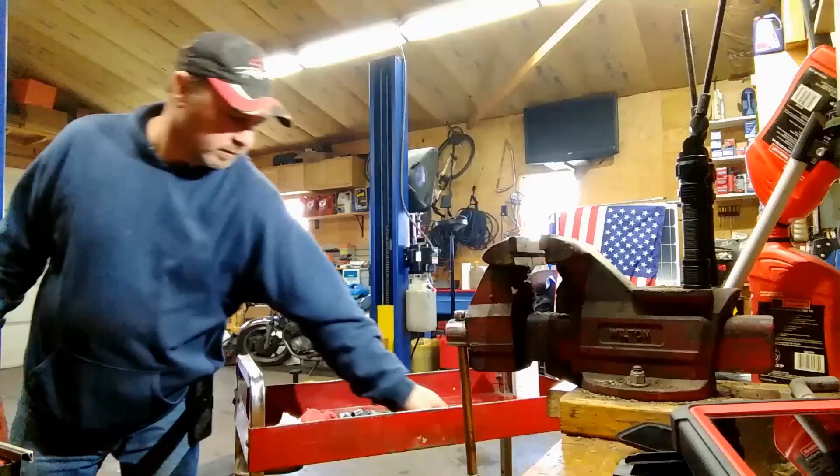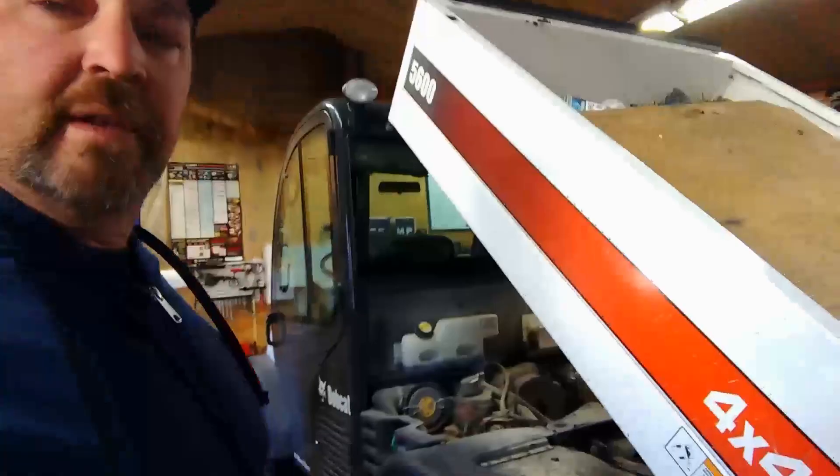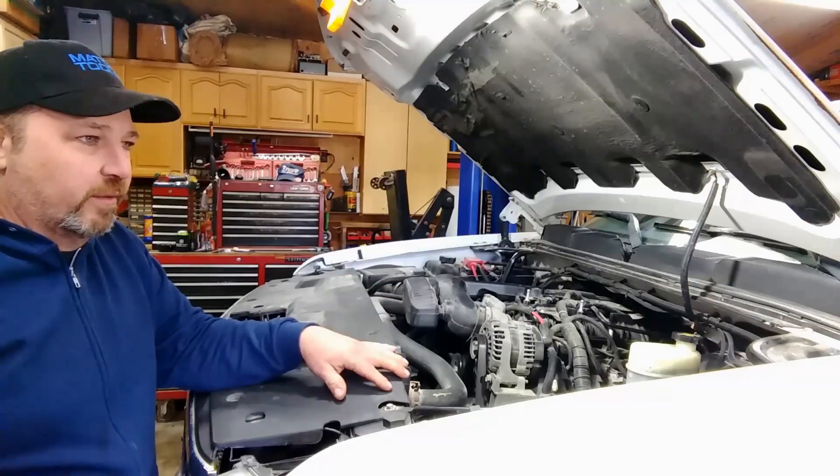Welcome back, I'm Pete and you're watching the Custom Guard Channel. We're going to work out a Bobcat today and it's going to be awesome. Since this one is a Silverado, maybe you guys can just call me the Silverado Man.